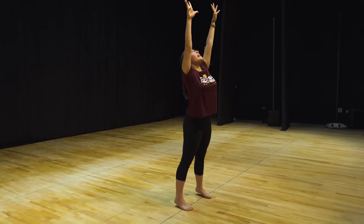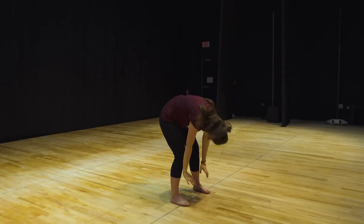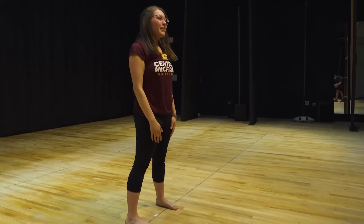Let's go up and down one more time. Reach for the sky, up, up, up and then roll down. Bend your knees and then roll all the way back up. Great work everyone! Thank you for stretching with me today.